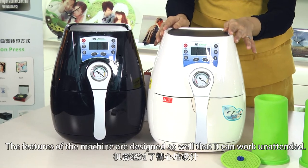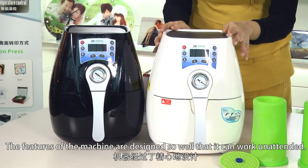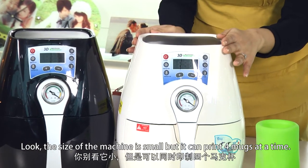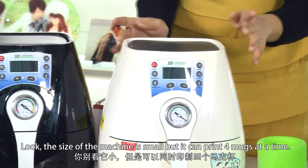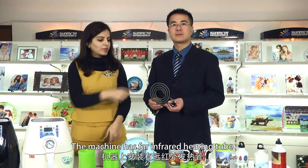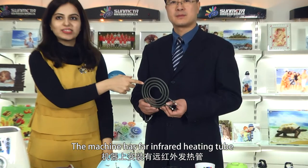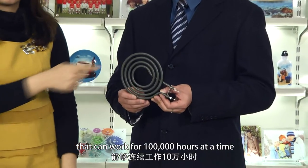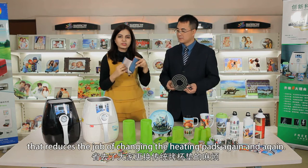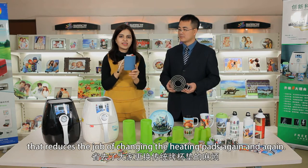The features of the machine are designed so well that it can work unattended. The size of the machine is so small, but it can print four mugs at a time. The machine has four infrared heating tubes that can work for 100,000 hours, which reduces the need to change the heating pads again and again.